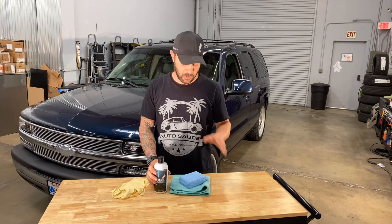Hey kids, Jeff at AutoSauce and today we are going to polish some billet aluminum wheels. We're going to use our Minty Metal Sauce coupled along with some microfibers and an applicator and make these billet wheels that are looking pretty rough — we're going to make them look like new again. So why don't you join me?